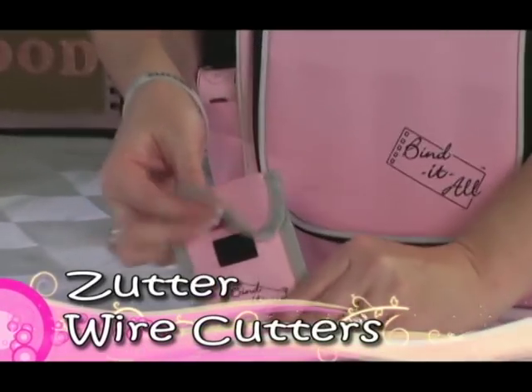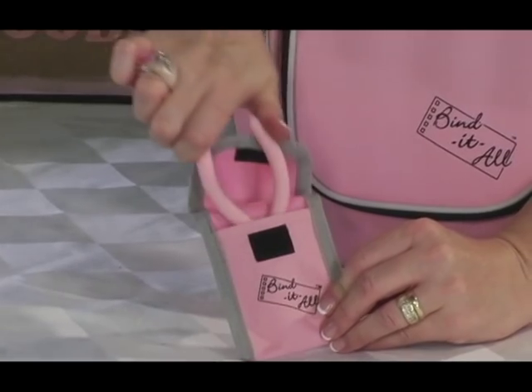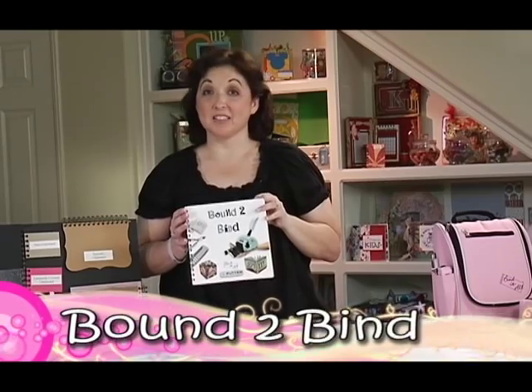Zetter wire cutters are also available individually and come in a storage pouch for safe storage. Last but not least, you'll need ideas and inspiration — that's why Bound to Bind is a must-have.